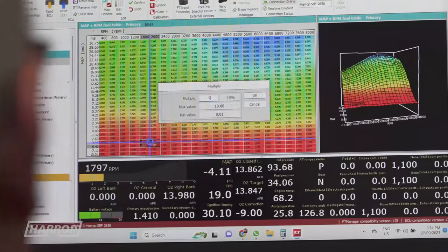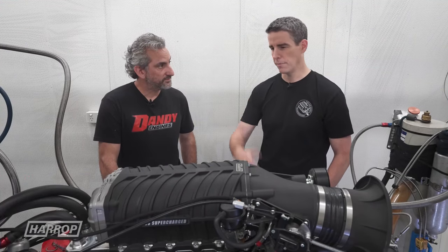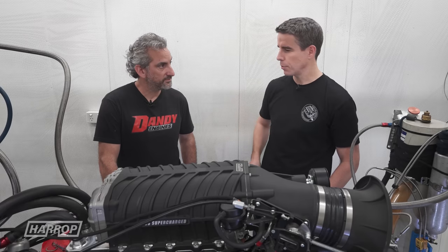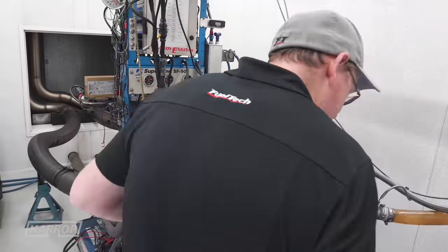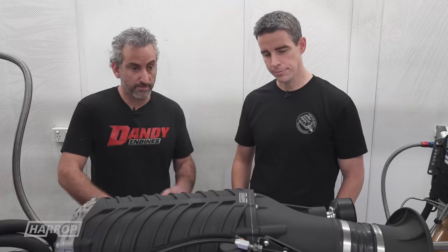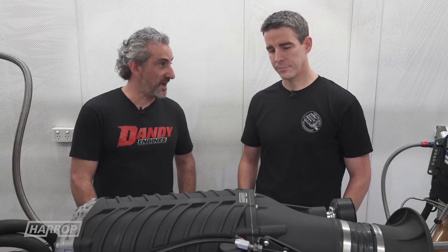On those high-boost runs we saw a charge temperature spread of about 30 degrees C — it ran from around 30 to 60 degrees throughout the run, and that was at 22 psi. At 14 psi these units are so much more thermally efficient — you could drive to Perth if you wanted. In a street car, you really couldn't come up with a better combination that makes power on tap like these superchargers do.